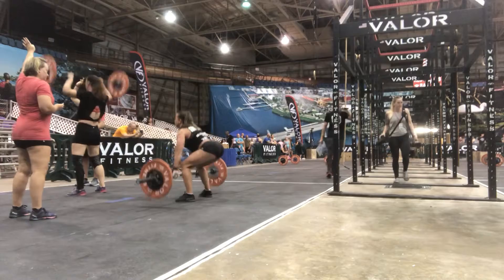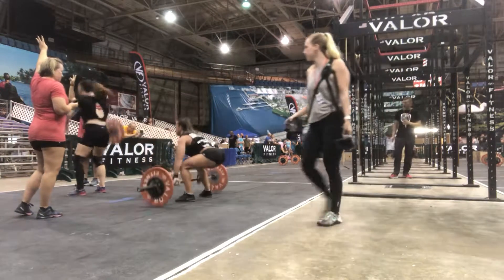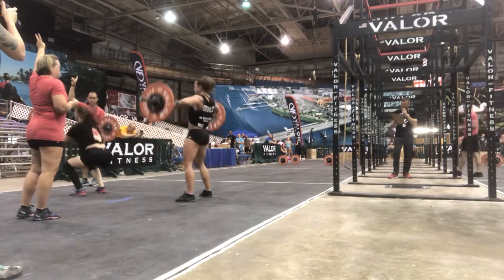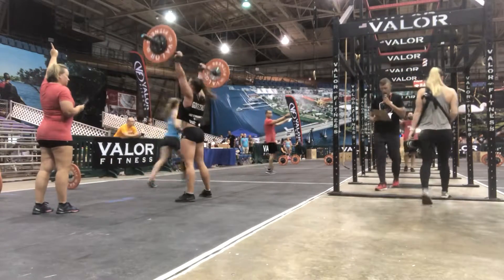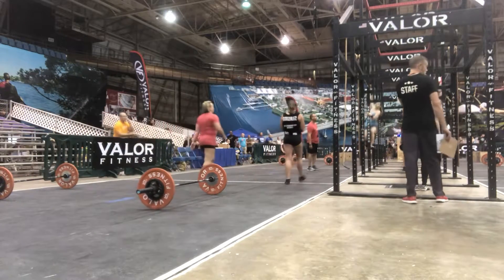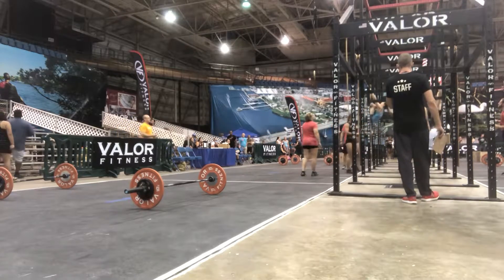But you wouldn't know it — watch these athletes move. There we go, we're keeping those hands up. It's 10 total. Toes to ball. 16 total was needed. And the toes are going.